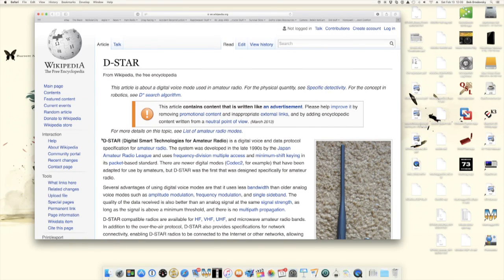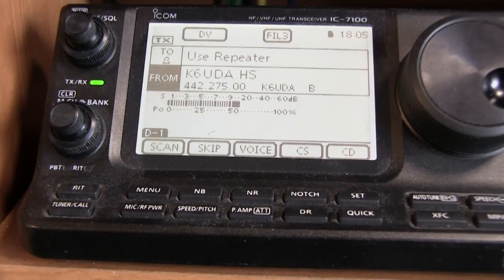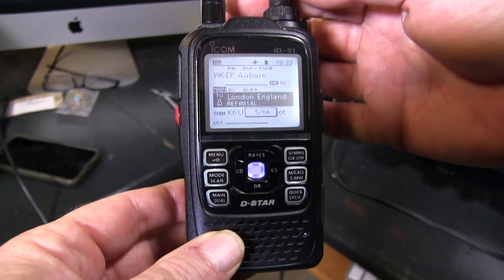So what's the deal about D-STAR? D-STAR is a digital mode. It was created by the Japanese amateur radio league — the hams in Japan invented D-STAR. I'm a DMR guy, I'm a Moto Turbo guy, I do Fusion — good for you. I'm talking about D-STAR today. VHS, Betamax — first things first: you gotta pick a radio.